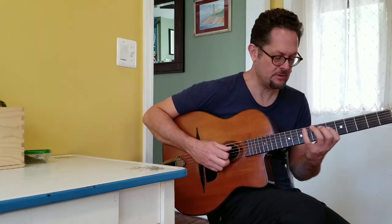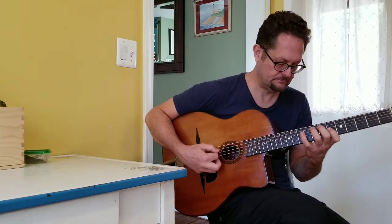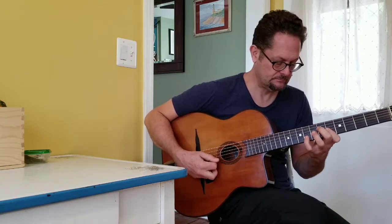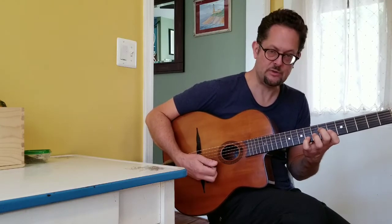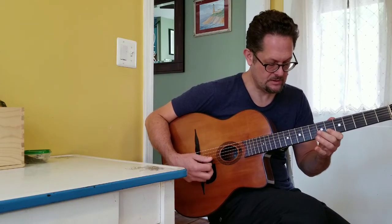Then you do the same thing, a half-step over, next string. Then you do it here — or this form. And then you end here.